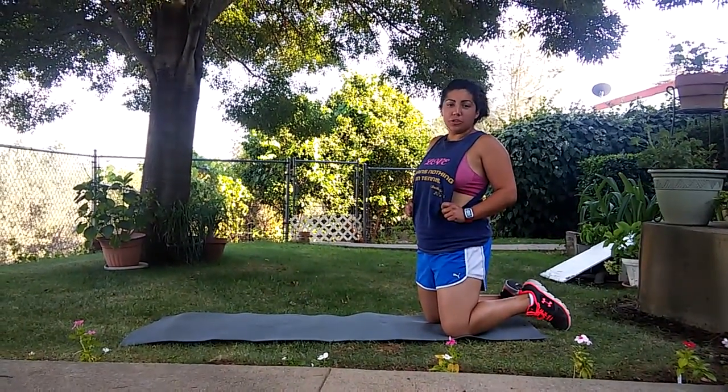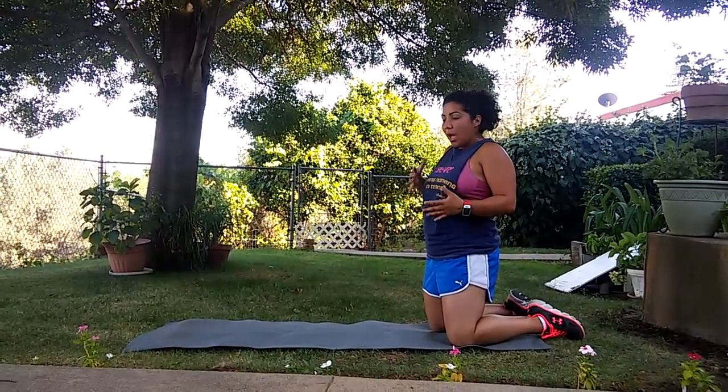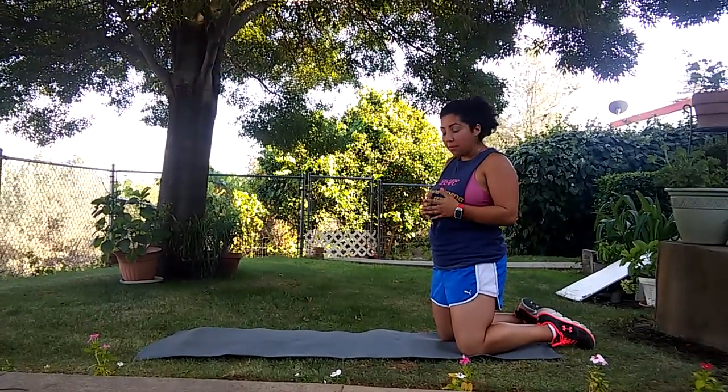Hi guys, Cassandra here with Jimenez Personal Training. Today we're going to spend a little more time talking about the push-up. I have a video that gave a couple examples and a little more information about how to actually do a push-up.